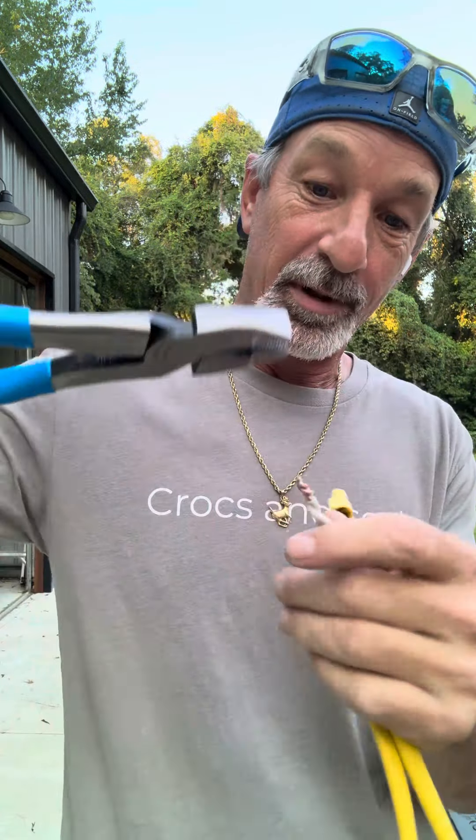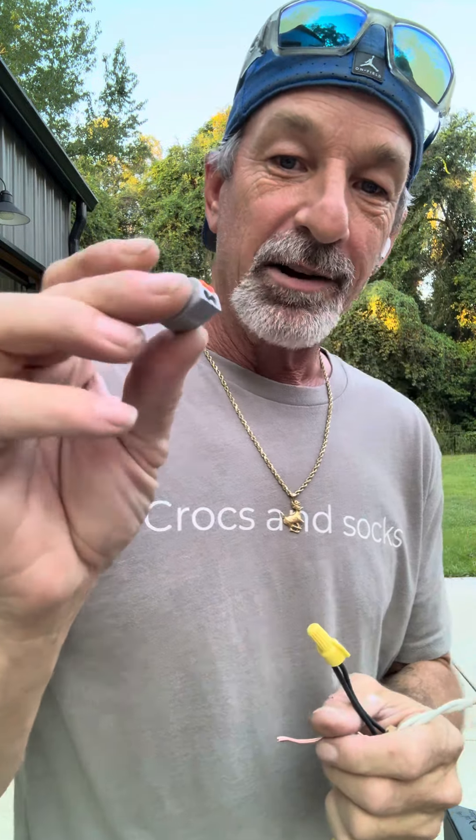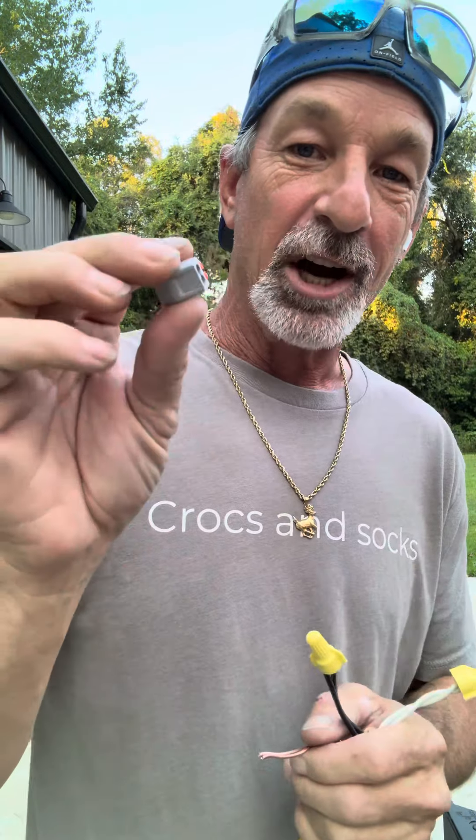A lot of people say you should twist the wires together first. You can get a pair of pliers, put the wires together, and twist until you've got a little twist like that. Then you take your wire nut and put it over. I've done it both ways, but the first way is how I do it most — I don't have any problems with it.